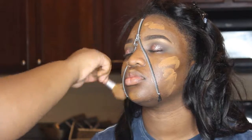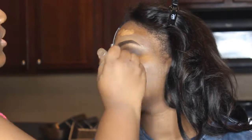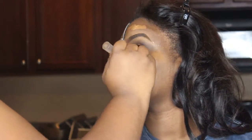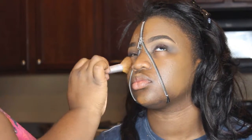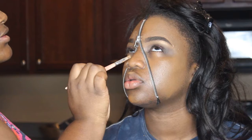Now, I'm putting on her foundation. This foundation is by Black Opal — the color will be in the description box. I'm just blending away. Now, I'm taking LA Girl concealer in the color Chestnut — I mixed a little Cool Tan in there.